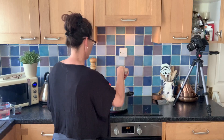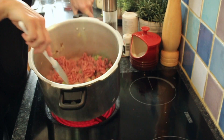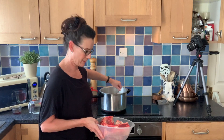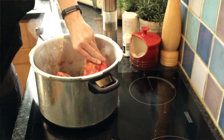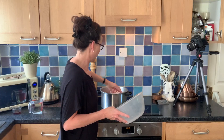You want to cook over a very high heat to get that mince nice and brown. Then mix up your peppercorns and your star anise and add those in as well.